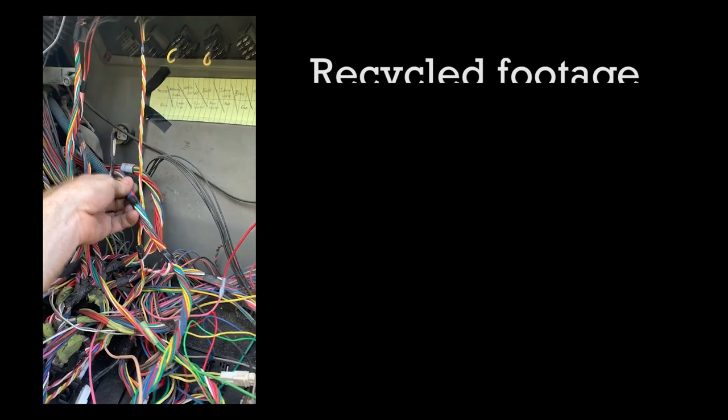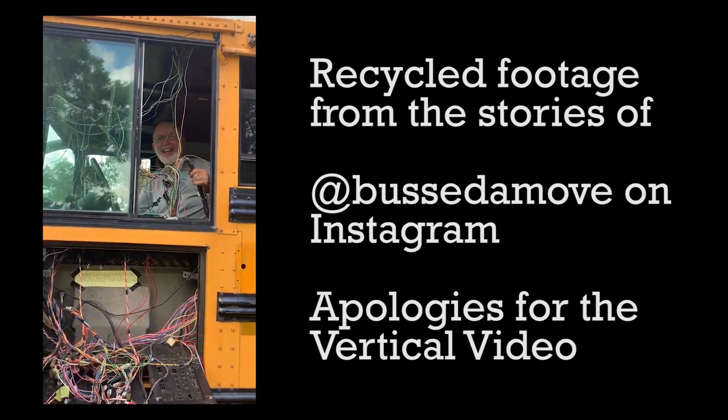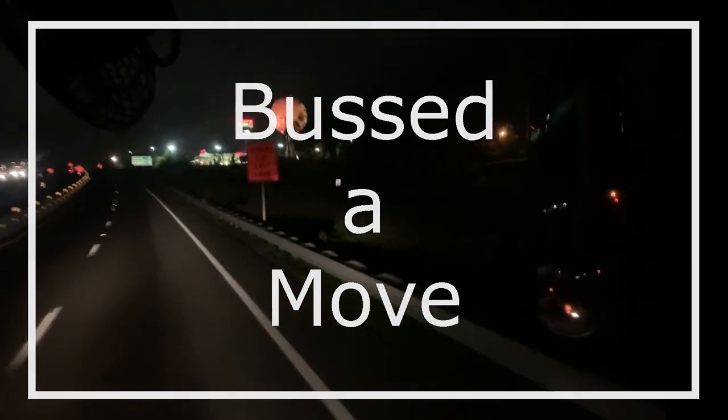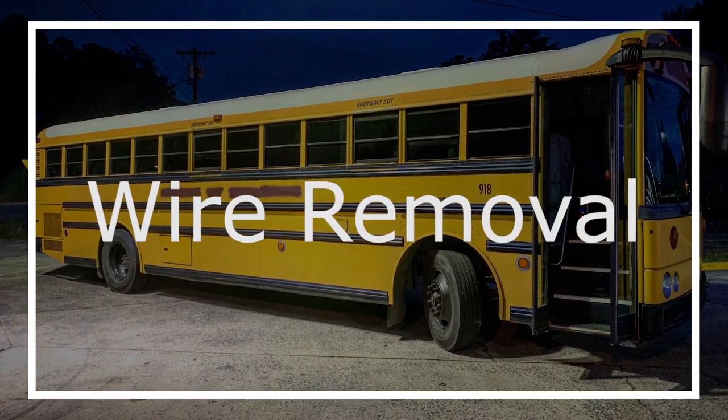So many wires. It feels like miles and miles of wires, and it's for everything — all the blinkers, all the marker lights, safety features, backup alarms, roof hatches. They have alarms when they're open. Windows, emergency windows, emergency door alarms, regular door open alarms.